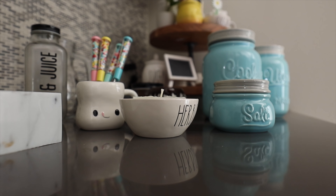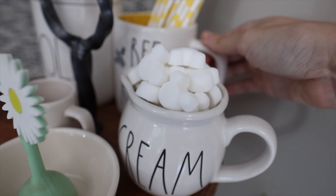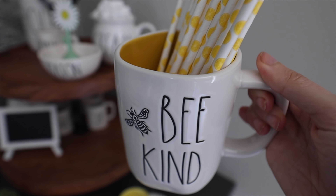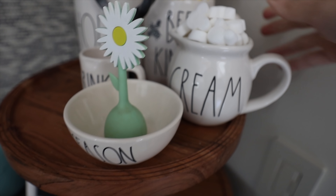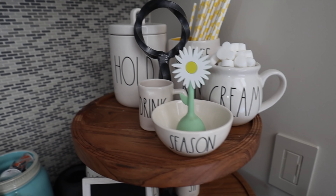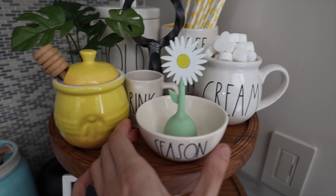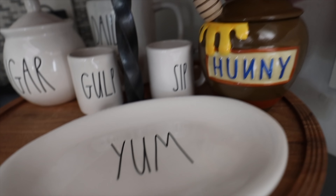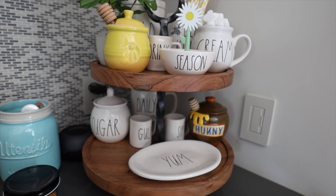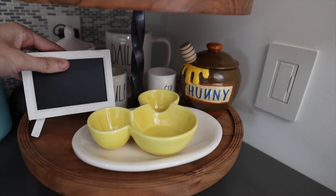Moving on to the kitchen — I had my eucalyptus candle going from Rae Dunn. I have cute little mason jars for organizing, and a little daisy tea steeper. I had extra straws that I put in a mug, and I love this 'be kind' yellow mug from Rae Dunn. Everything here is Rae Dunn — it looks really cute, clean, and organized. If you're new here, you'll see a lot of it.